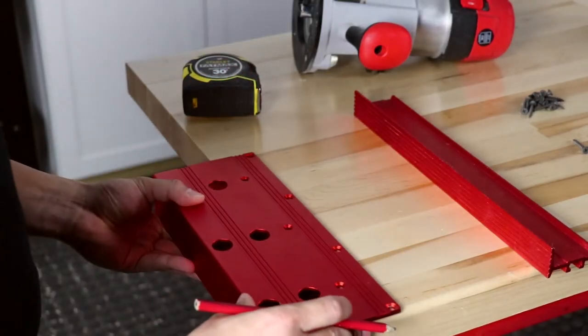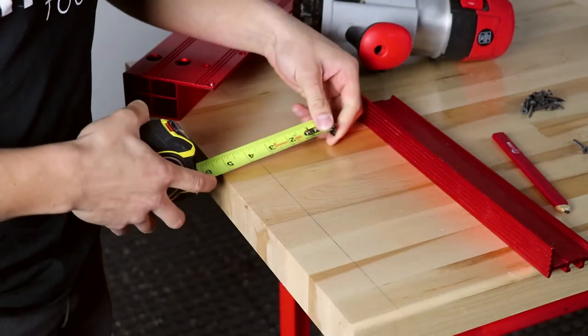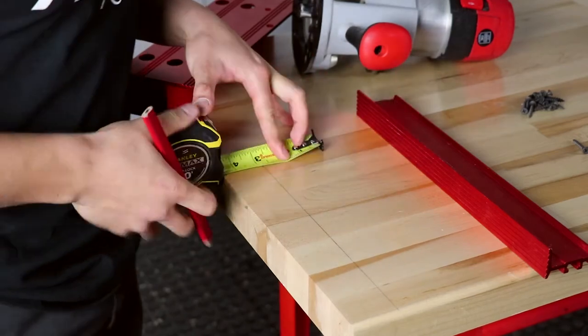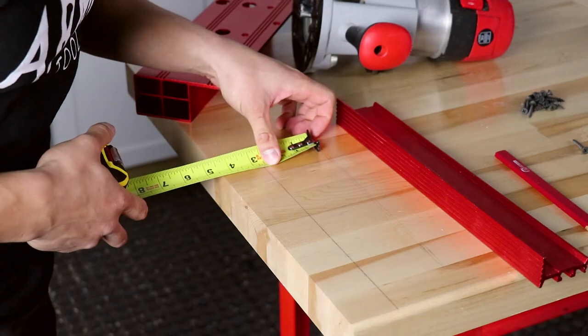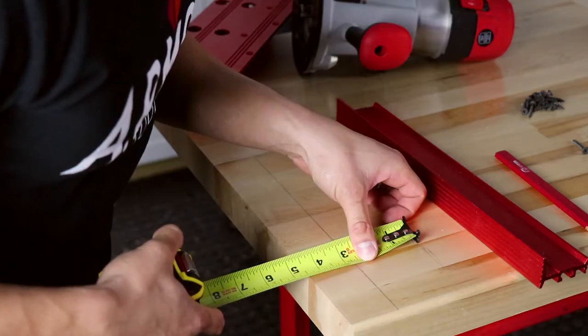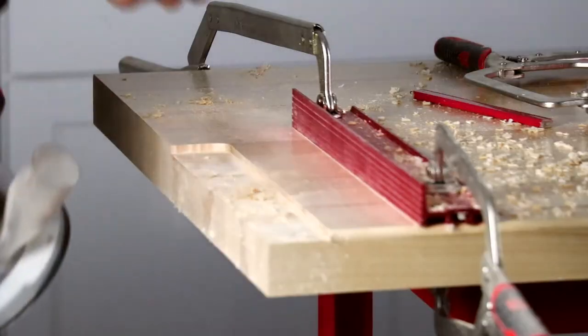To route a track in for the bracket, simply put your bracket on the workbench and then outline it. Since your bracket is only 3/16ths of an inch thick, you're not going to be taking that much material off of your workbench. Set your router depth to 3/16ths, set a guide based off of your outline and your router radius, and then cut.